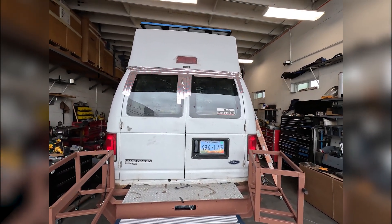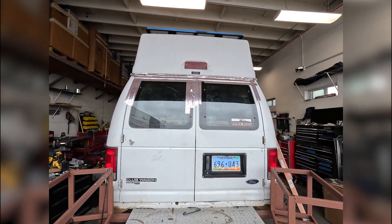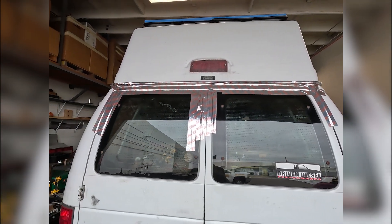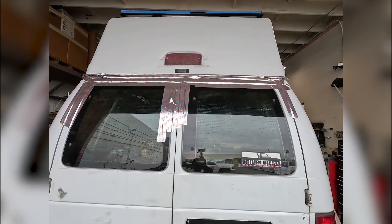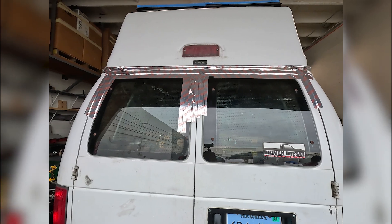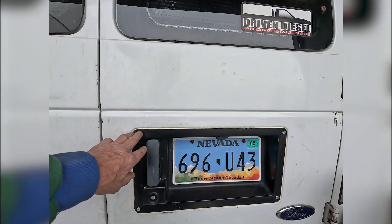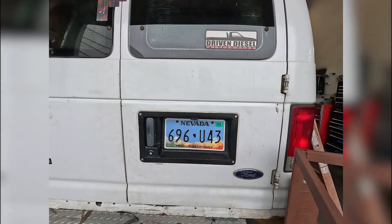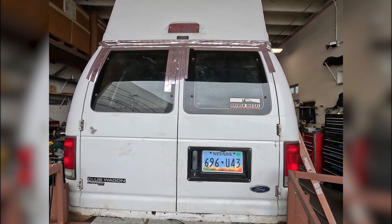Here we are back in the van — we were working on the solar in the back and we got a big rainstorm here in SoCal. You can see the tape and bad rubber on the passenger door — the glass is leaking like a sieve. The license plate is also leaking, so I took it all out, caulked it, added some screws, did all that.